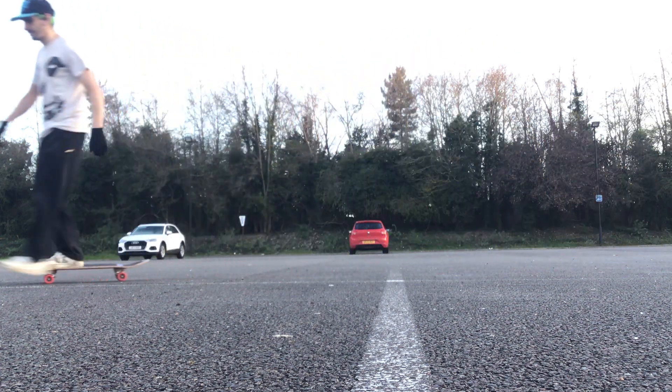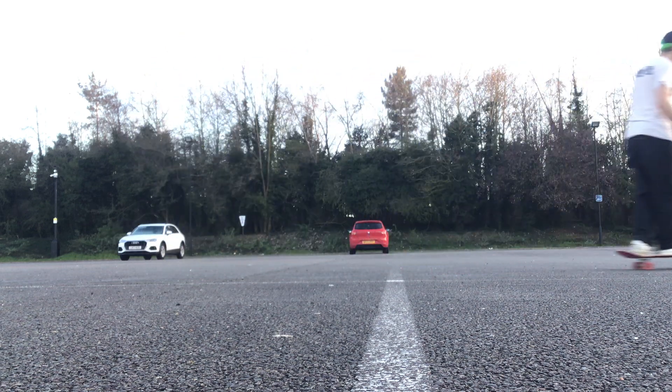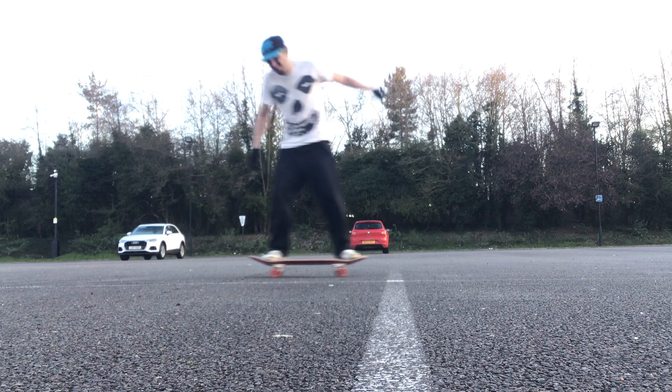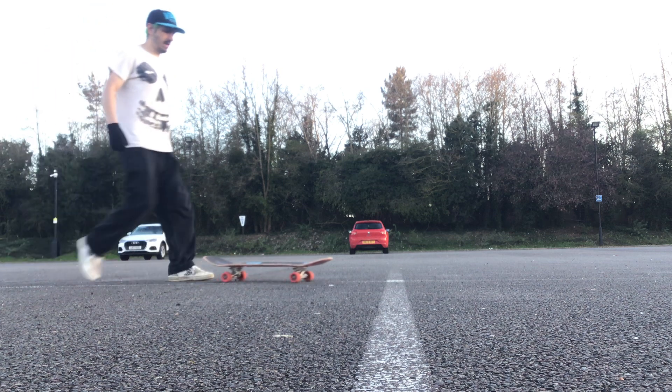No, no. Nah, that was awful. I'm going to come back to that in a minute. I'm going to try a varial flip.